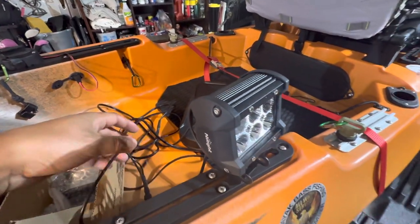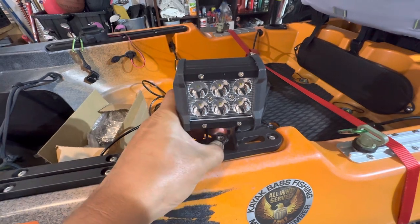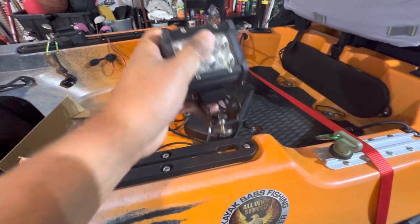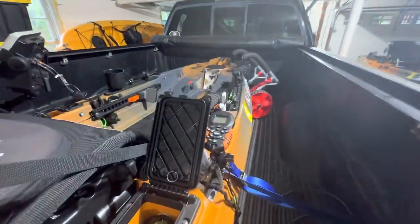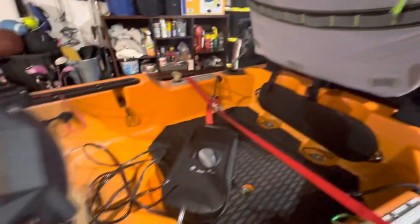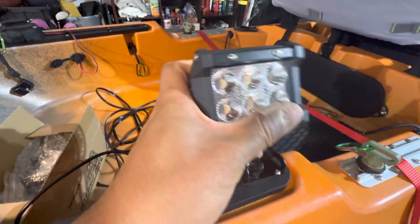These are super bright. I just added a T-bolt here with a little thumb screw just to put it on the track here. I'm going to put this probably on the front track up there. I'm probably just going to do one because they're so bright, just to help with getting back to the launch.